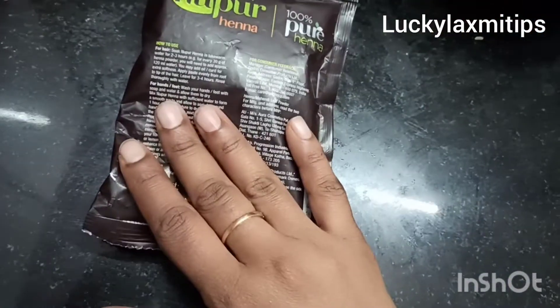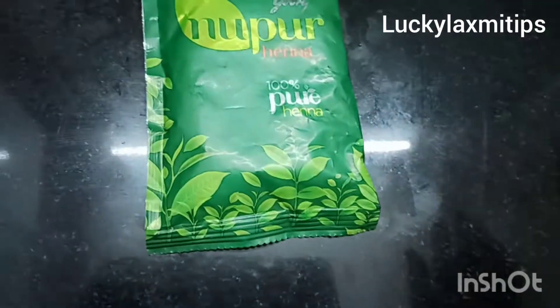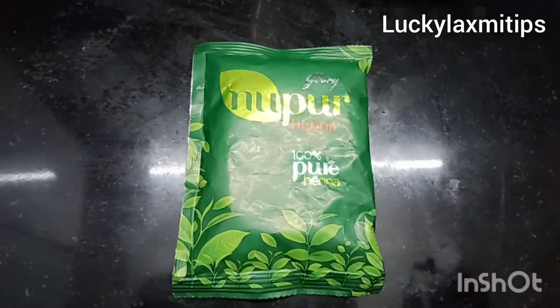This 50 gram packet is 35 rupees. Now I am using a cut. I am using an ingredient. It is very important.